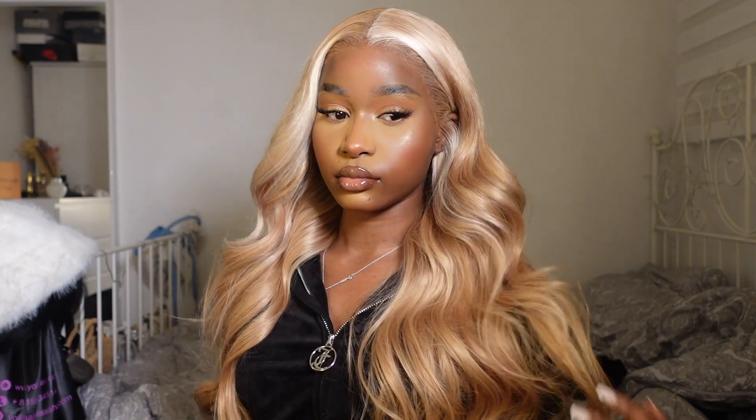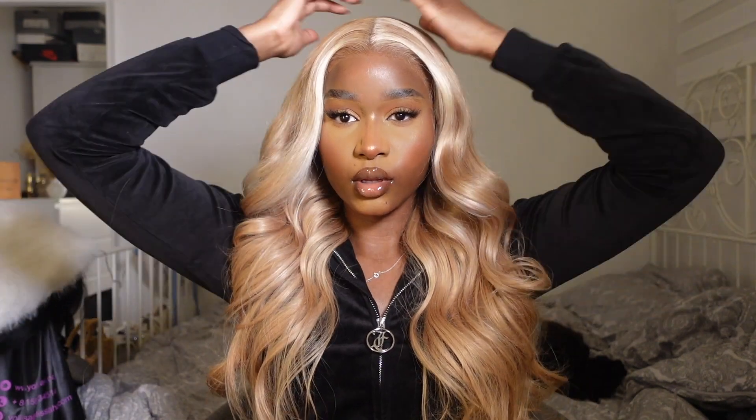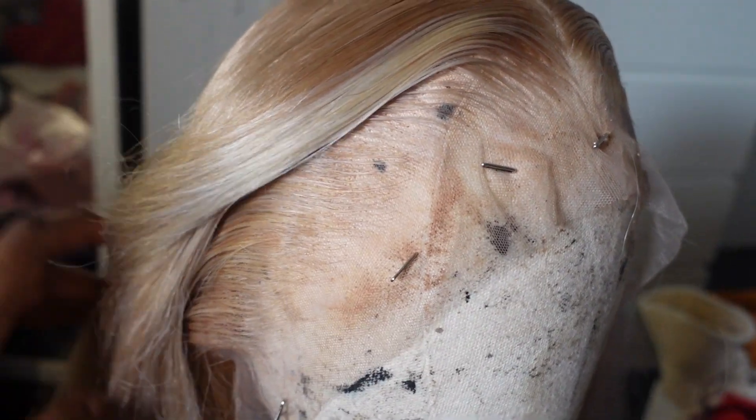Hey guys, it's Zoe and welcome back to my channel. I hope you're all doing amazing. Today I want to be showing you how I installed this gorgeous milk tea color inspired wig from Alipol Hair. I'll be showing you how I installed it from start to finish, so if you want to see my thoughts and how I installed this wig, make sure you keep on watching.